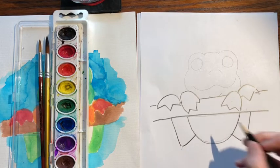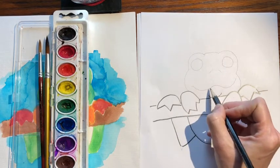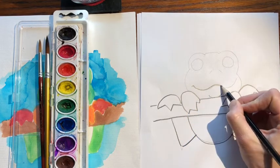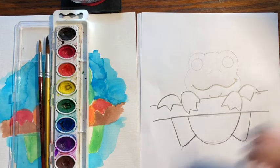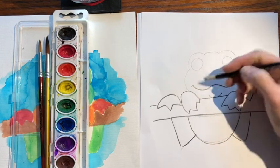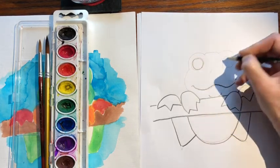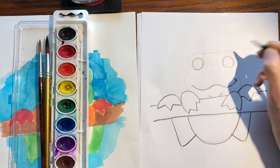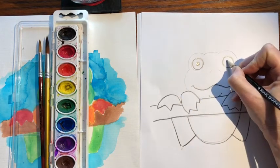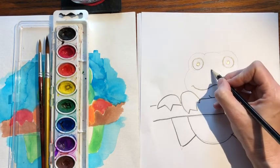Now we need to draw his face — the fun part. Right here in the middle, draw a little chin, then go up from the chin. You can draw a smiley face or frowny face; I'm kind of doing a wavy line. Put a little line at the end so it looks like he has a little bit of a cheek. Then go from the mouth, go up, and draw two big eyes. Inside the eyes, draw another circle and remember to leave a little bit of white — that makes the eye look alive. Then draw the two nostrils.